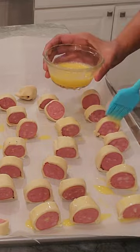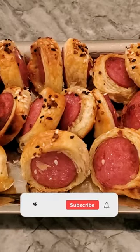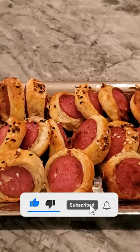Sprinkle seasoning on top and place them on the top rack at 400 degrees. They came out great — I've already eaten some! Please like, subscribe, and share.